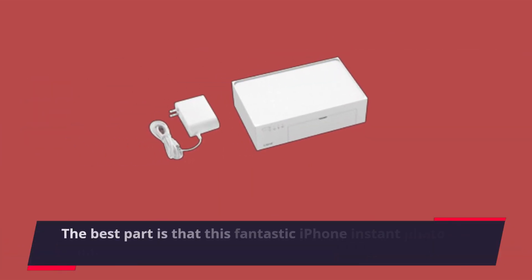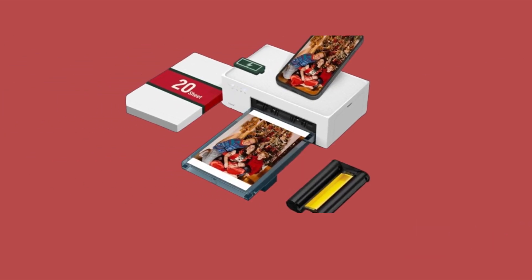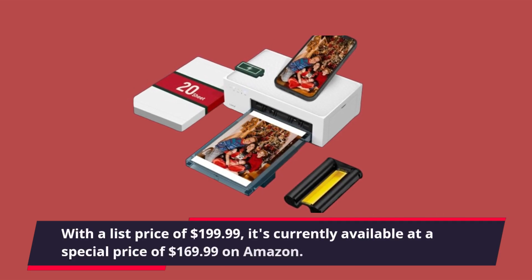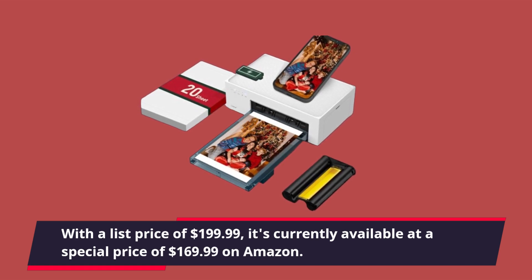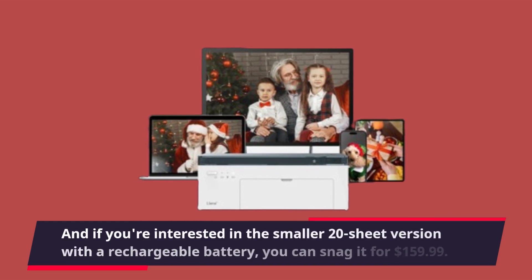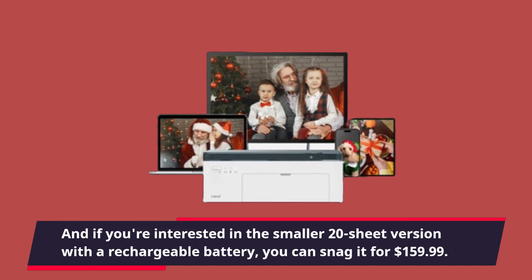The best part is that this fantastic iPhone instant photo printer won't break the bank. With a list price of $199.99, it's currently available at a special price of $169.99 on Amazon. And if you're interested in the smaller 20-sheet version with a rechargeable battery, you can snag it for $159.99.